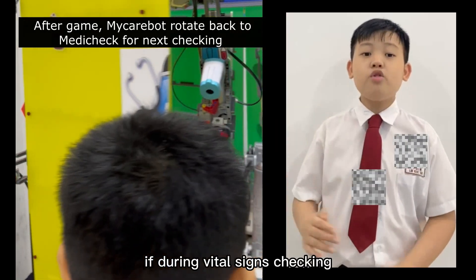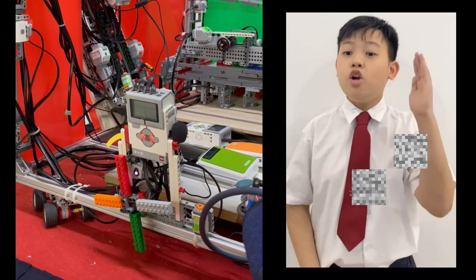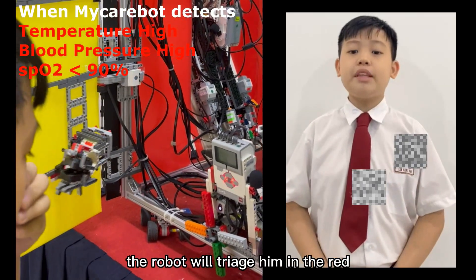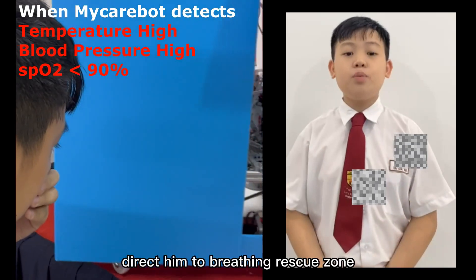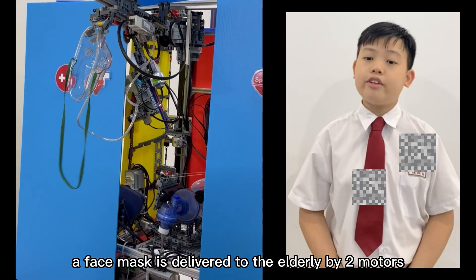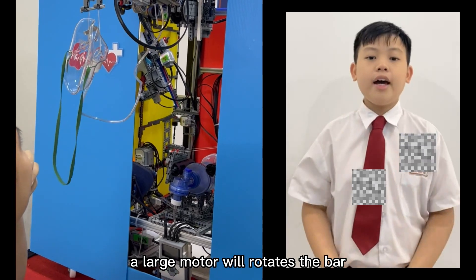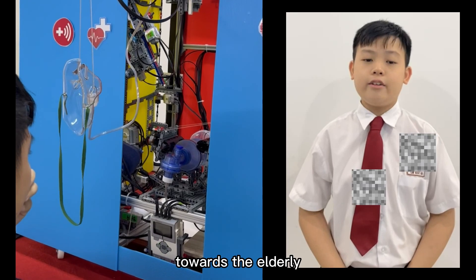If during vital signs checking the elderly is detected to have low oxygen saturation, the robot will alert him and immediately direct him to the Briefing Rescue Zone. In this zone, a face mask is delivered to the elderly by two motors. A large motor rotates the bar, and another pushes the mask out of the rack gear towards the elderly.